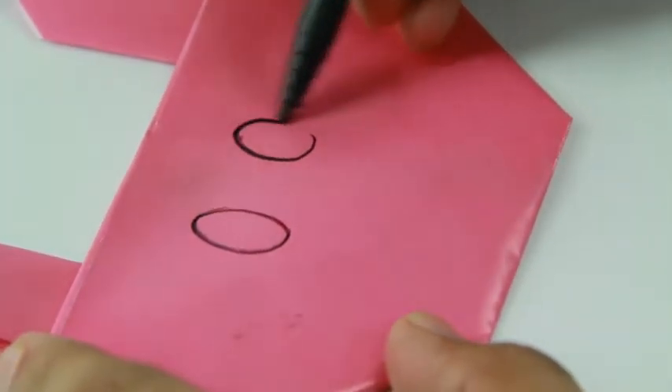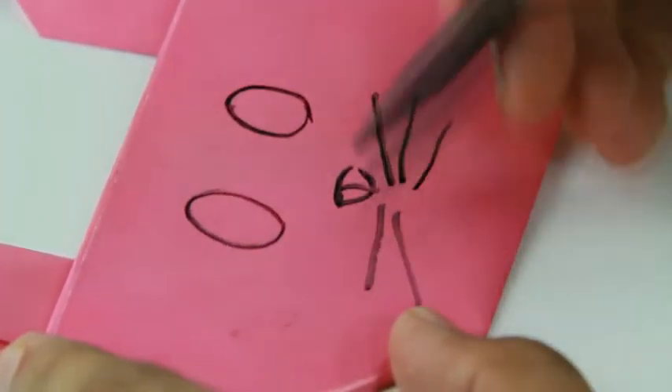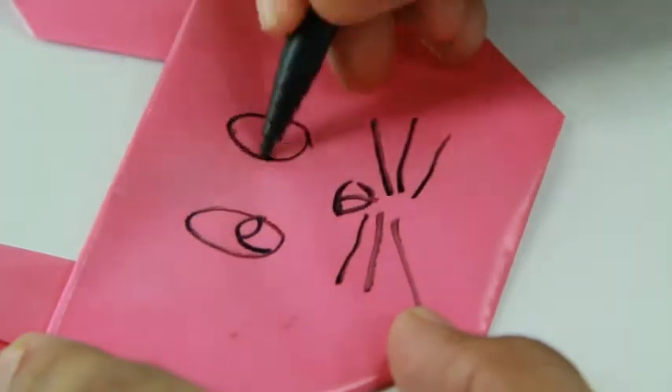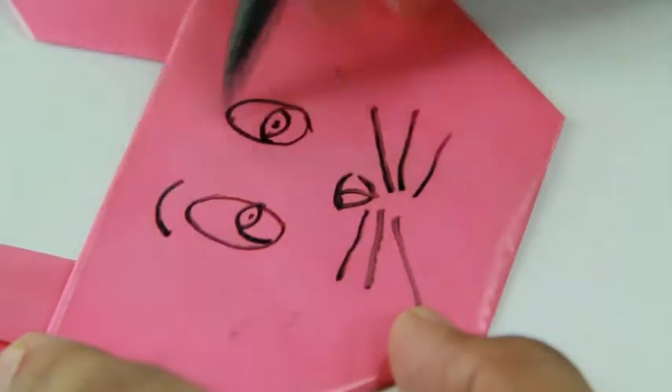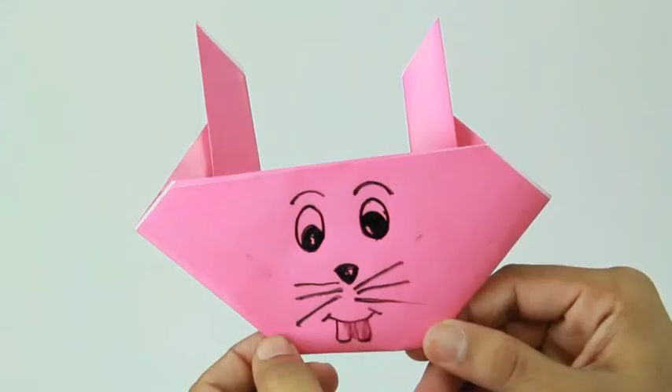Draw the eyes, nose, teeth, and whiskers. The rabbit is ready.